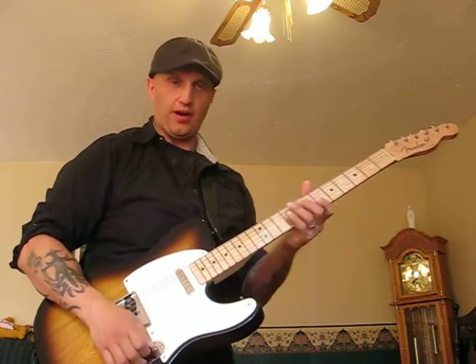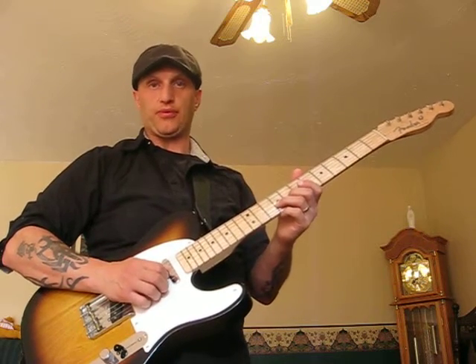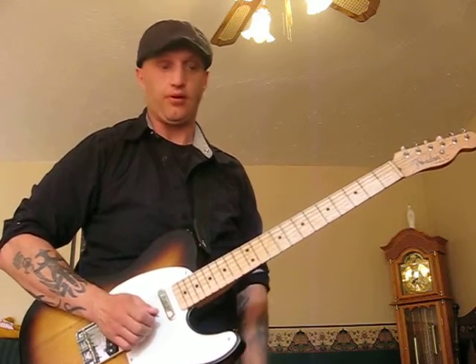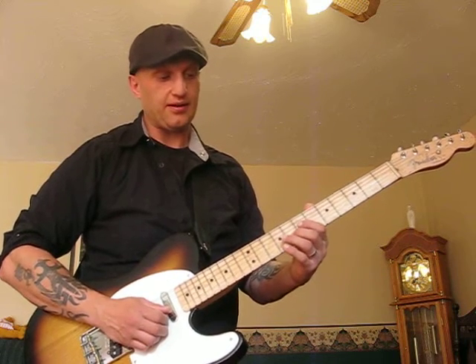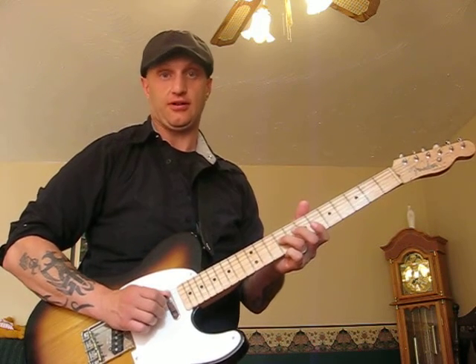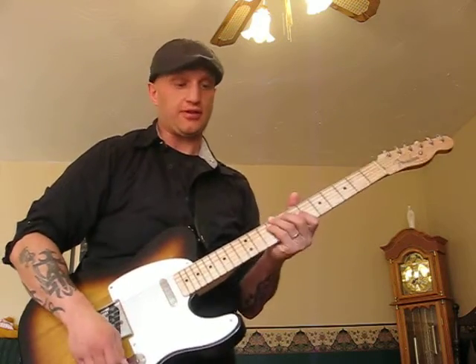The first part — you're going to be going from 8th fret on the 2nd string, 8th to 9th, and then open bottom string. So the first part is going to go simple. Then you're going to go back to 8th fret on the 2nd string, and go 8th to 7th, 9th on the 3rd, open 2nd string. So that's the first section, so it's going to sound like this.